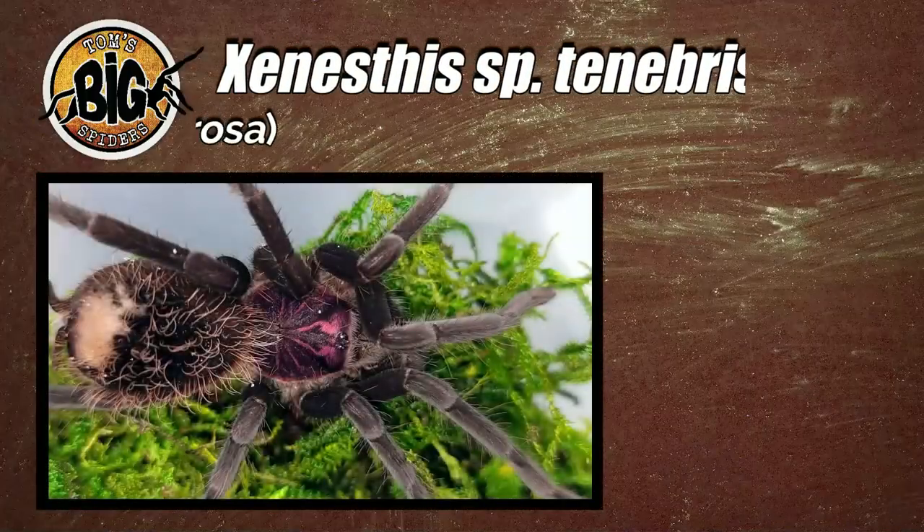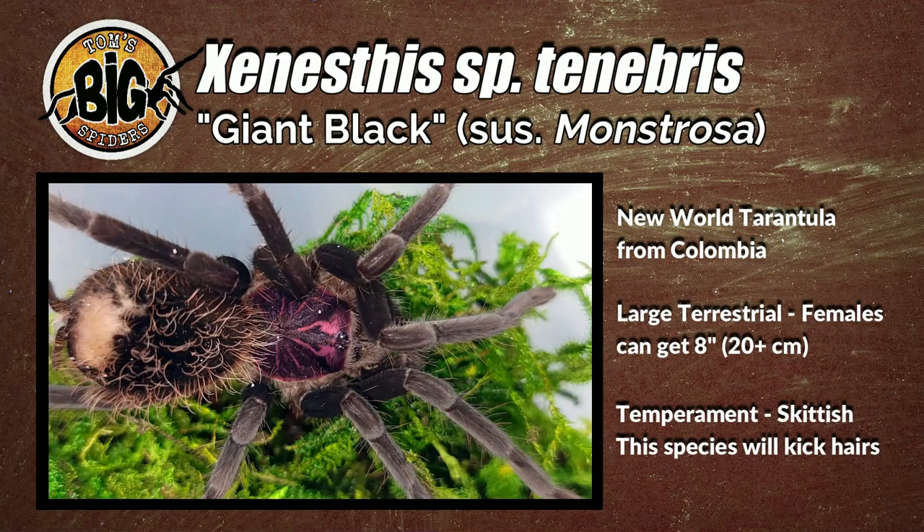Hey all, Tom Moran here from Tom's Big Spiders. This episode we're going to be rehousing another Xenestis species. I've told folks that I have just about all the ones available on the market right now and that I would do a video for each, even though the care is very similar. So this time around we're looking at Xenestis species tenebris. These large terrestrials come from Colombia and are thought to be possibly the Xenestis monstrosa. Females can reach up to 8 inches or more, and they can be skittish and kick hairs when younger, but supposedly they calm down when they put on some size. So let's take a look at Xenestis tenebris, its care, and its new digs.